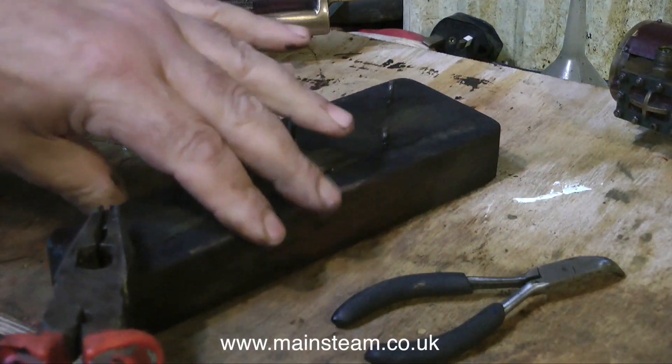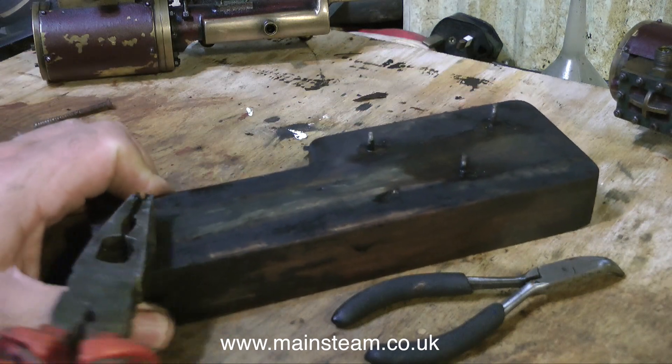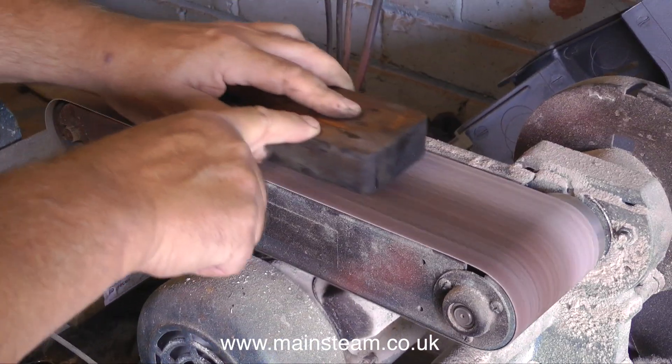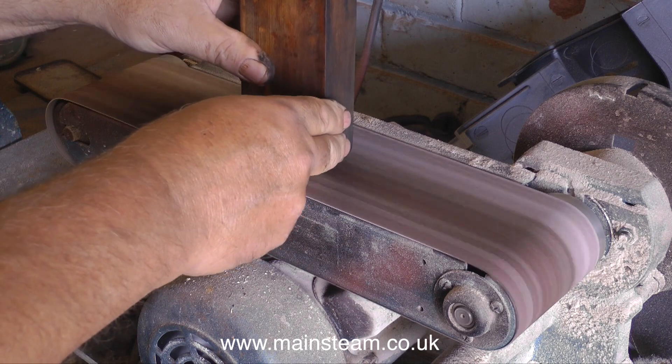Time now to remove the mounting studs. I will replace these studs because they are a little bit chewed up, especially once I put the pliers on them as you see here. The studs do need to be removed so I can use the belt sander to finish the operation and get a really good finish.